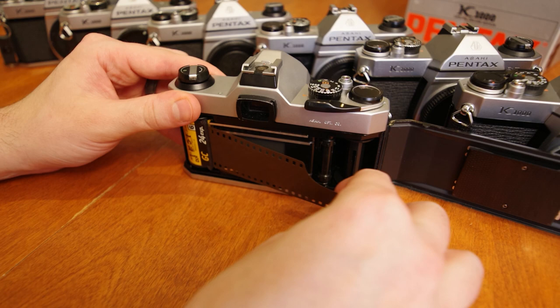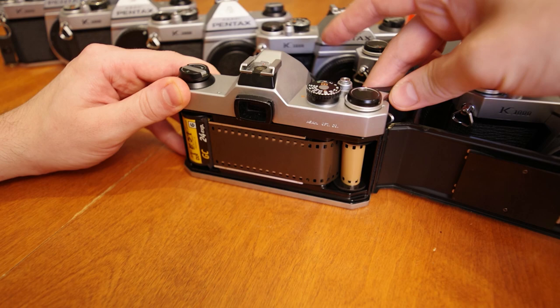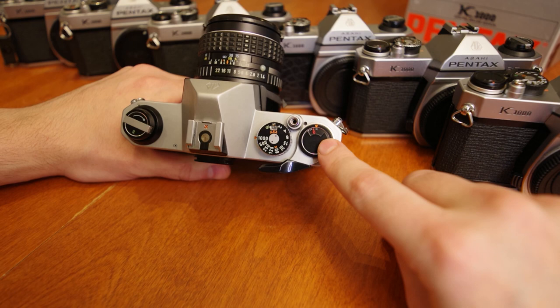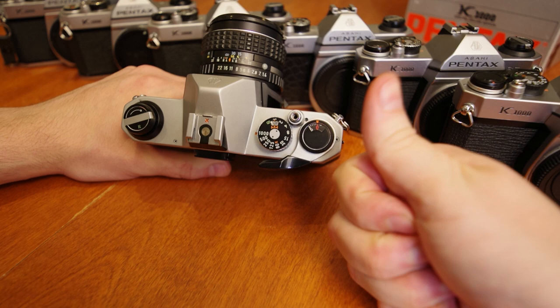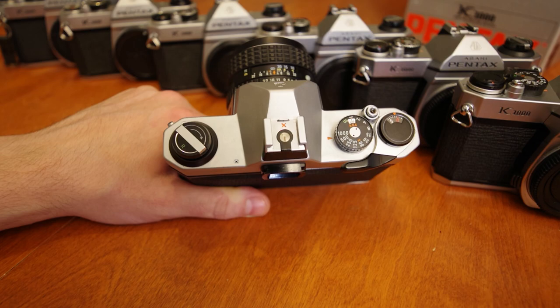Insert the leader firmly into the slot in the take-up spool. Now repeatedly advance the film and fire the shutter until the take-up sprockets engage with the film perforations. You can now close the door, and the camera back pressure plate will hold the film flat to the image plane. Advance the film and release the shutter, repeating until the frame indicator is set to zero. You can also tell your film is loaded correctly by the rewind crank rotating counter-clockwise while you advance to the next frame.